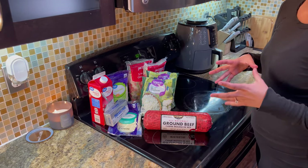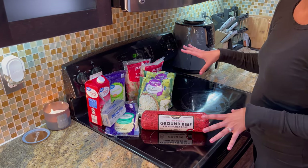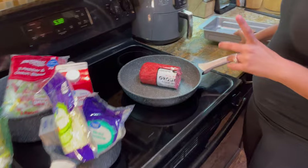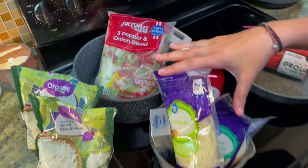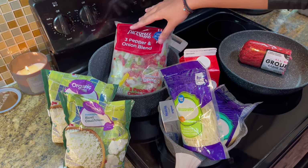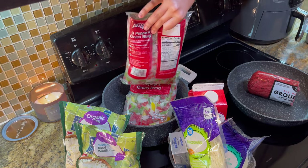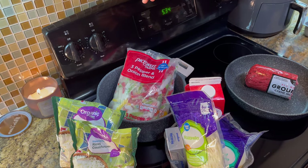I'm going to be making a Philly Cheese Steak casserole today and this is what you need to get started. We're gonna need a casserole dish once we get everything cooked and ready to be layered, but we're gonna do our ground beef in a skillet. We got a three pepper and onion blend and we're going to put that in the stock pot instead because I don't have another pan right now.